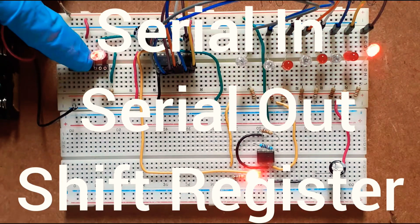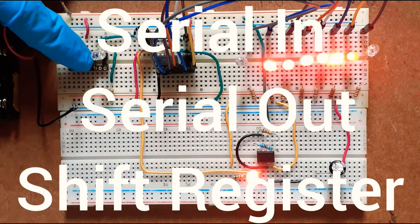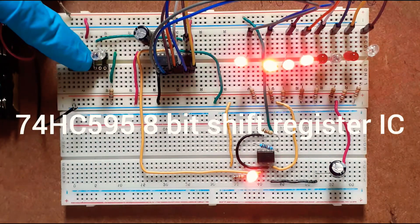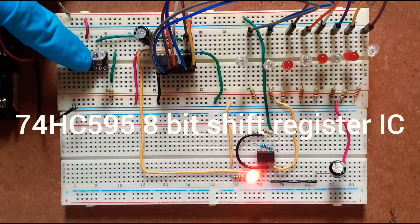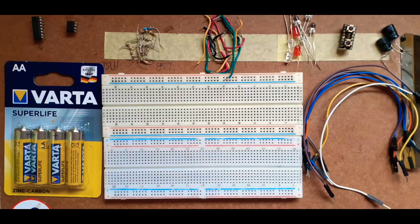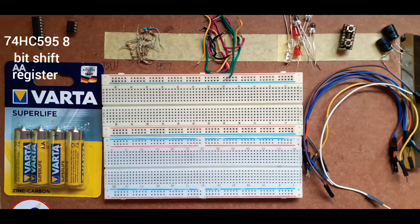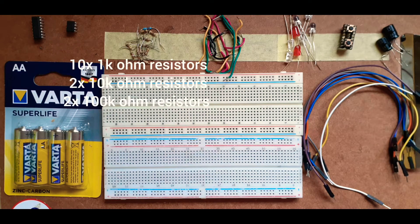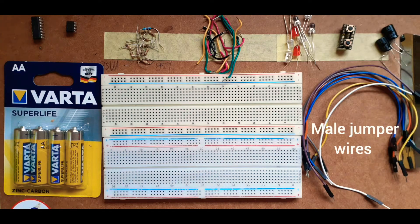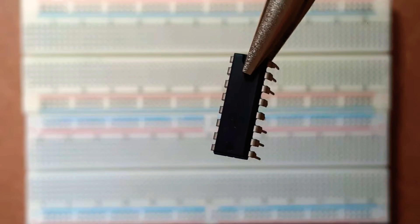In this video I will be designing a serial in serial out shift register, making use of the 74HC595 8-bit shift register IC and a 555 timer. The components I'll be using are 1.5 volt batteries, a 74HC595 8-bit shift register, a 555 timer, a couple of resistors, connecting wires, LEDs, a single push button, two 4.7 microfarad capacitors, and male jumper wires.